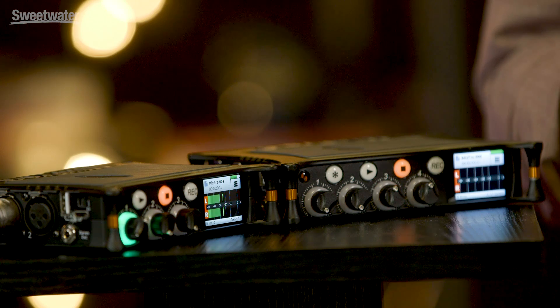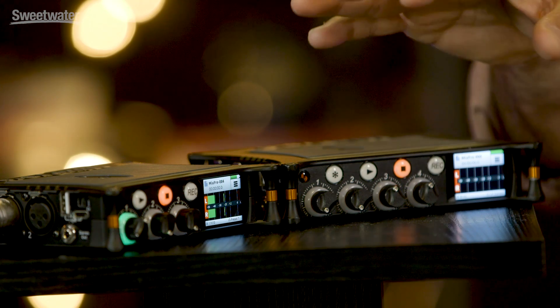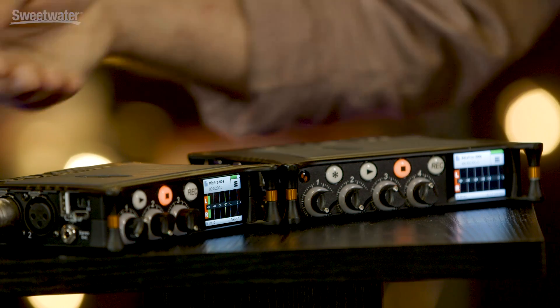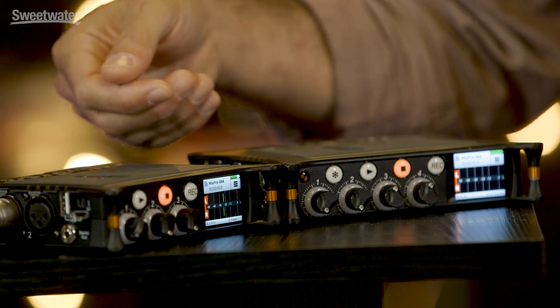The USB-C port on the side of these units offers USB audio streaming as well as the ability to power from a computer or AC wall adapter. You can also transfer files directly from your device into your computer without having to remove the SD card, which is located on the rear panel, saving you from needing an SD card reader. This is a really convenient function.